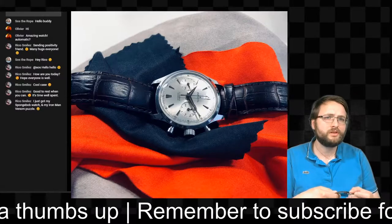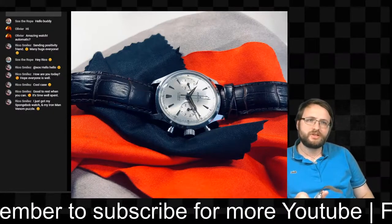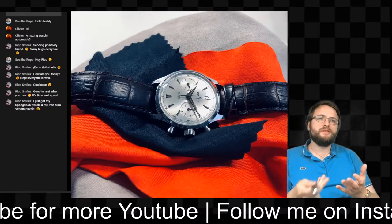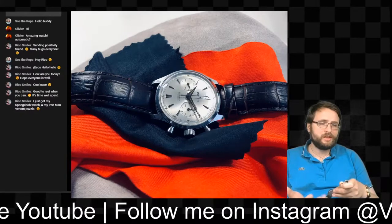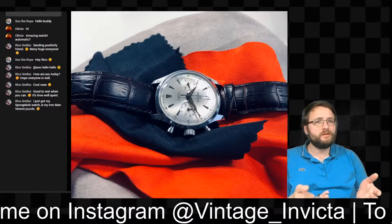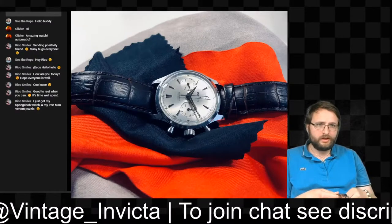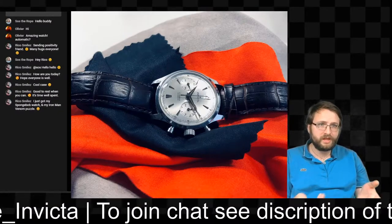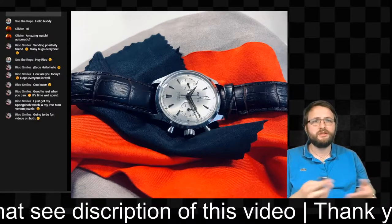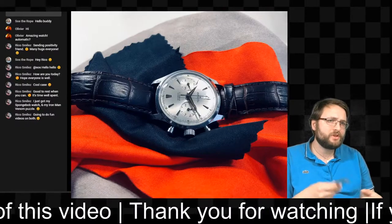A lot of people in the chat always ask: what is Inca block? Inca block is a protection system — when your watch falls and gets a shock, Inca block protects it. A lot of watches without this system will break very easily from a big impact, and you'd have to replace parts. Inca block makes the watch much more shock-resistant.